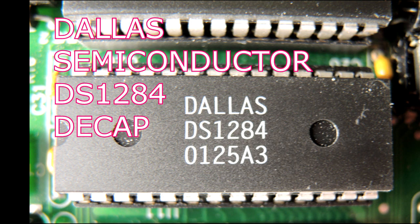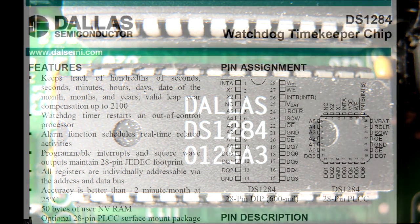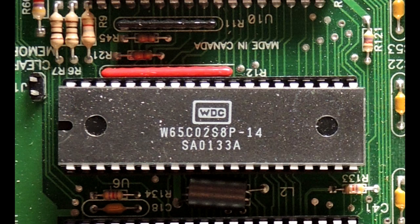Integrated circuit de-encapsulation time. This is a Dallas Semiconductor DS1284. It's a real-time clock, a watchdog, and a small 50-byte scratch pad RAM. It was on a board that contained a 6502 processor to give you some sense of how old this chip is.